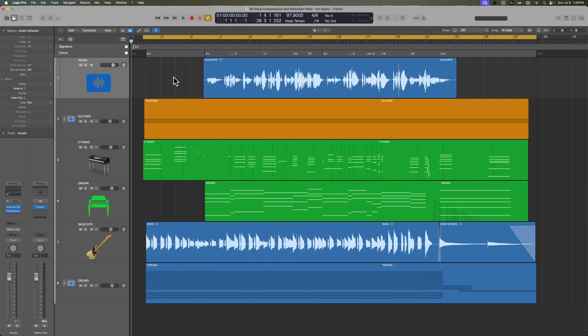Off screen, I added in a vocal for this track and also changed up the ending a little bit. Let's just give it a listen as is.